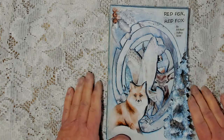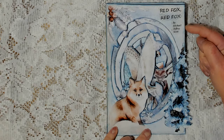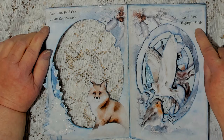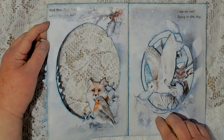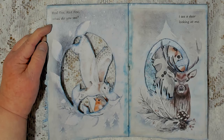Without further ado, let me go ahead and read you the story, and you can look at the beautiful printables from Lorna Taylor. Red Fox, Red Fox, by Michael Jeffrey Scott. Red Fox, Red Fox, what do you see? I see a bird singing a song. We couldn't agree if it was a chickadee or a robin, so we just called it a bird. Red Fox, Red Fox, what do you see? I see an owl flying in the sky. Red Fox, Red Fox, what do you see? I see a deer looking at me.